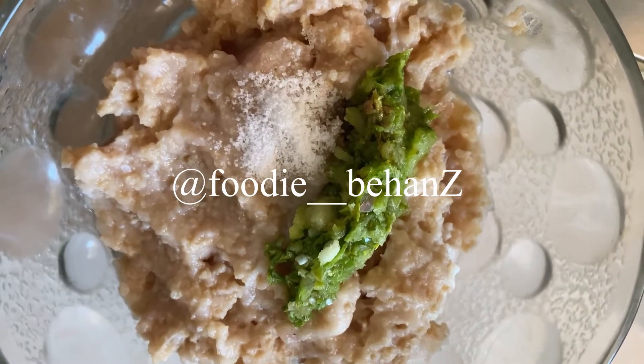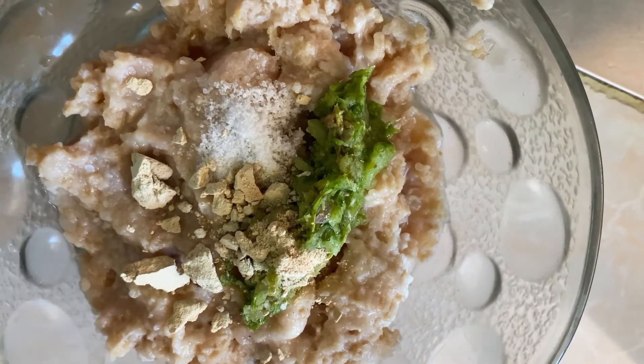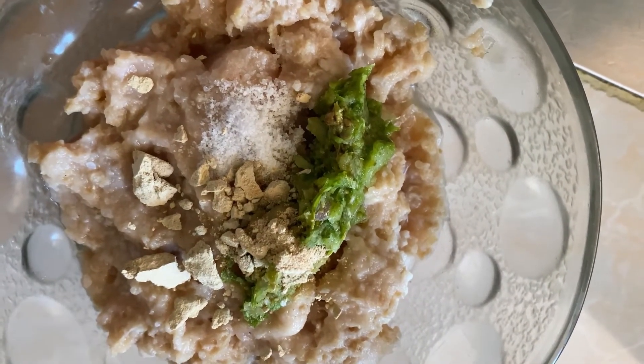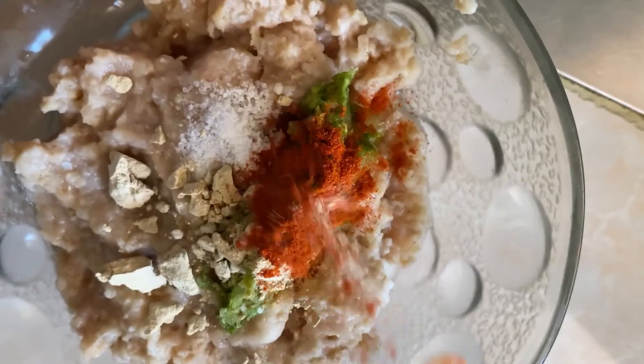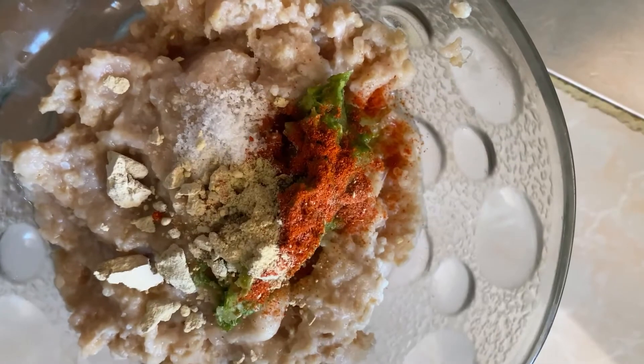I have 600 grams of ready-made chicken mince. We need to grind the chicken. Let's add a mixture starting with garlic powder — 1 teaspoon of garlic powder.